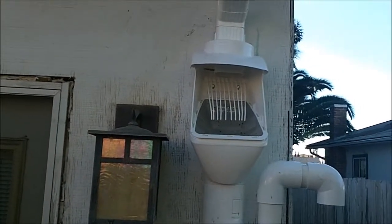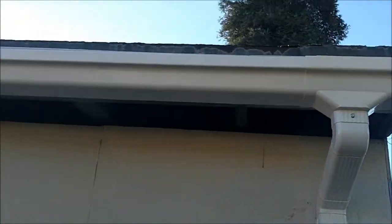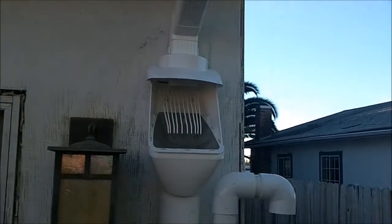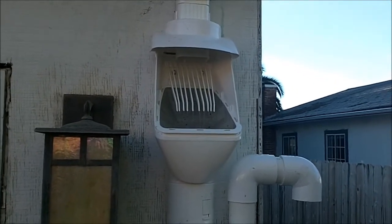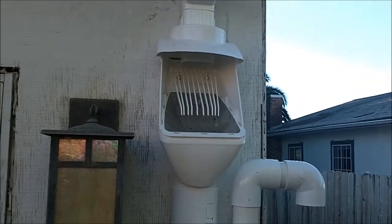Here is my almost completed rain harvesting system. I have the gutter on the house — I'm simulating rain since there's none right now. The gutter goes down to the downspout and into the diverter. This is a Clean Rain Ultra diverter from Australia and it's got a screen for leaves and big debris.